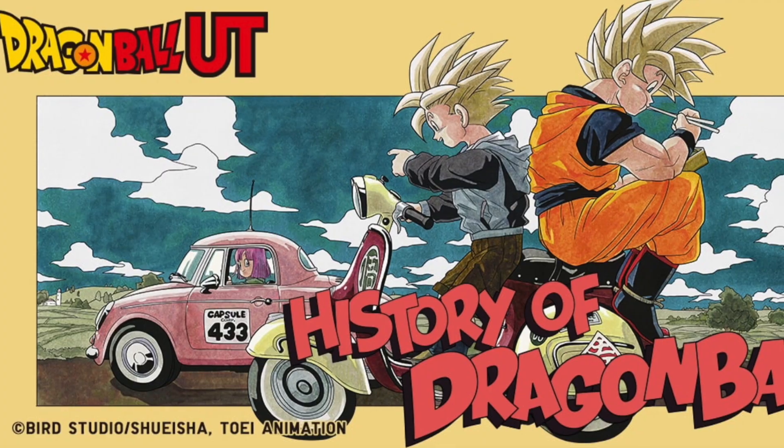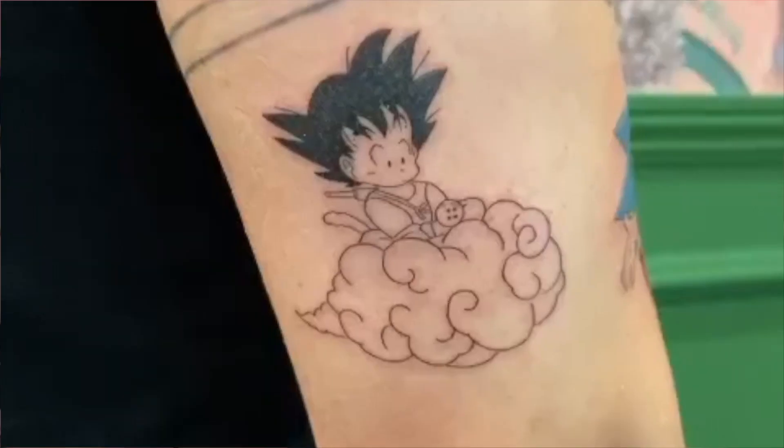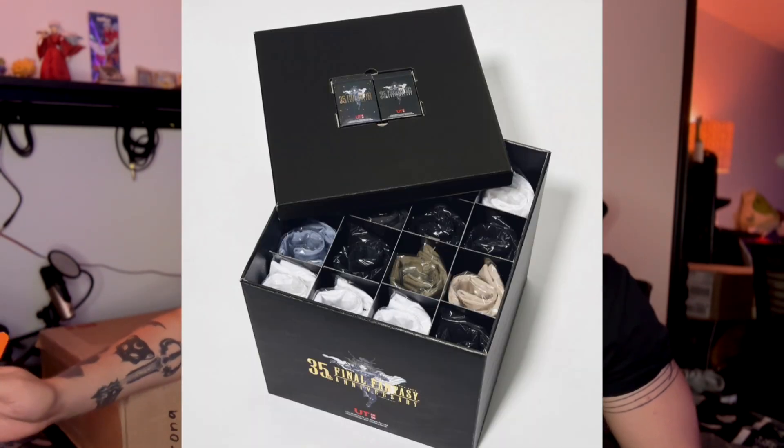Hey everyone. This is not a topic that I feel like is discussed enough, especially for those of you that are Dragon Ball fans. Dragon Ball and Uniqlo had a crossover collaboration. I saw this collection with Dragon Ball Z and Uniqlo and I just had to do it. I love Dragon Ball — I have Goku tattooed on the back of my arm. I really did miss out on that last Final Fantasy box collection and I didn't want to miss that opportunity this time around.